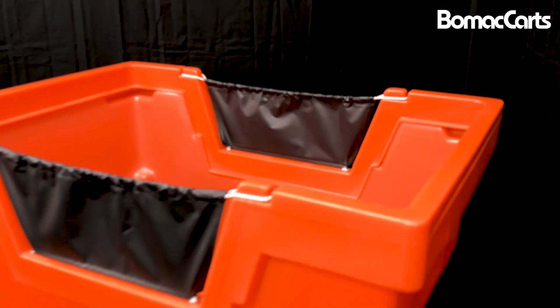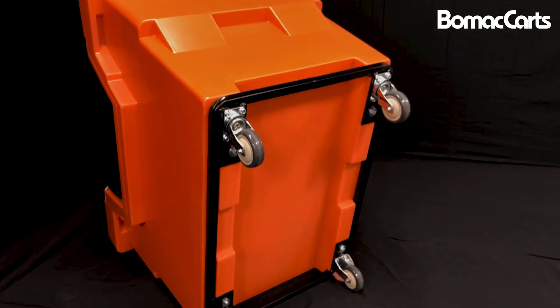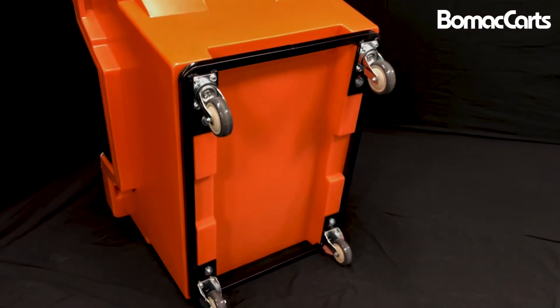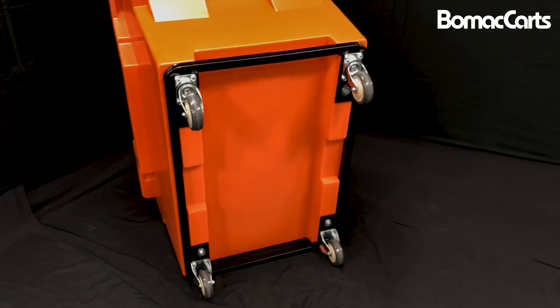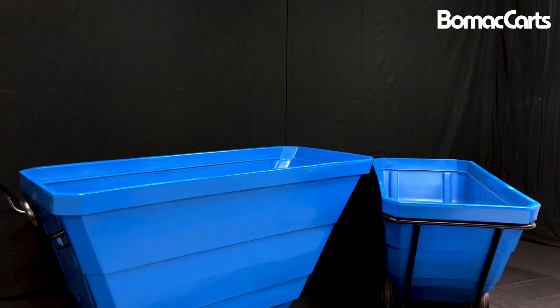When you open the vinyl side flap, this cart is attached to the powder-coated steel base with molded inserts, which makes this cart a leak-proof solution. This cart is also available in many standard colors as well as special order colors.